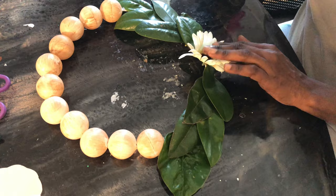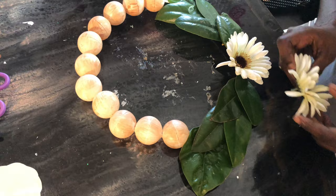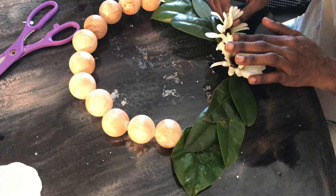Now we're gonna take some Dollar Tree flowers — that's all I spent on this. I already had the ping pong balls on hand, so I grabbed some flowers from Dollar Tree when I was there. I clip off the back of the outer two flowers; the inner flower I use to give me a base in order to glue down the flowers.